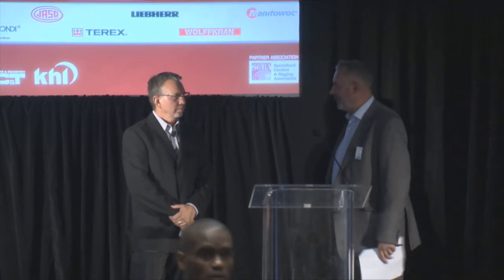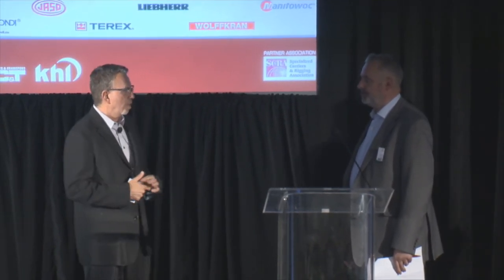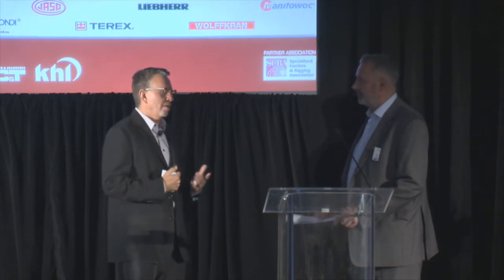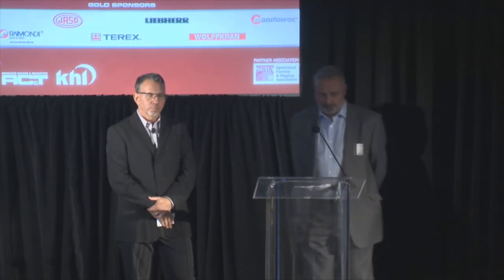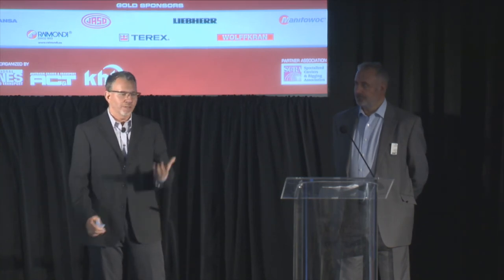Regarding operator certification: there's no law requiring CCO certification for self-erecting tower cranes, but we push that as much as possible, and we're certainly involved with making sure operators are safely trained to use the equipment correctly. On permitting: it completely depends on the location — there's no easy answer. In general, inspectors tend to treat self-erecting tower cranes more like a tower crane than a mobile crane, though they bridge both sides. In California it's difficult; in most other states it's pretty easy with no permits required.